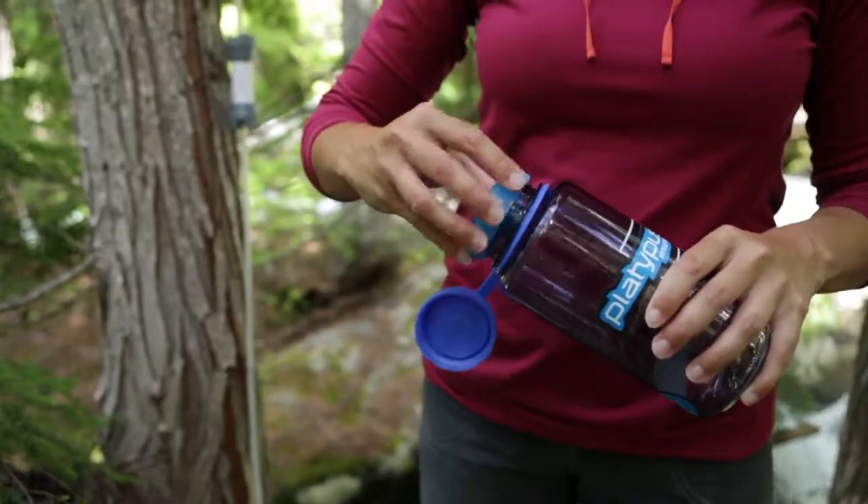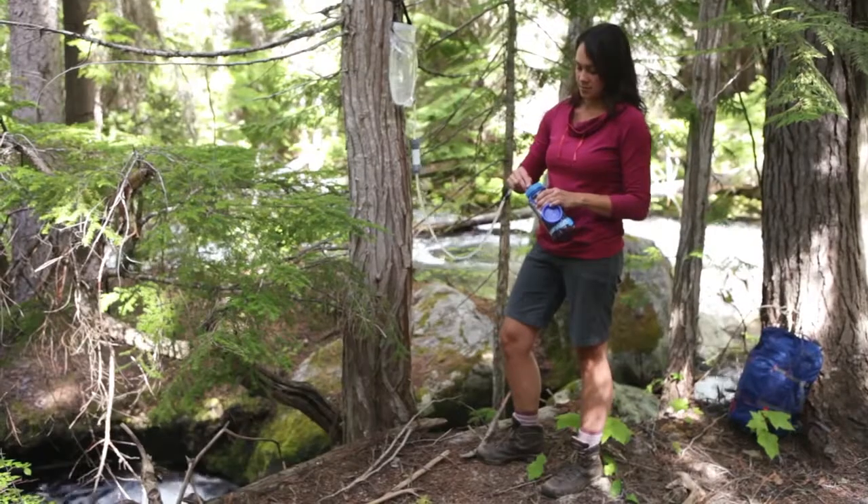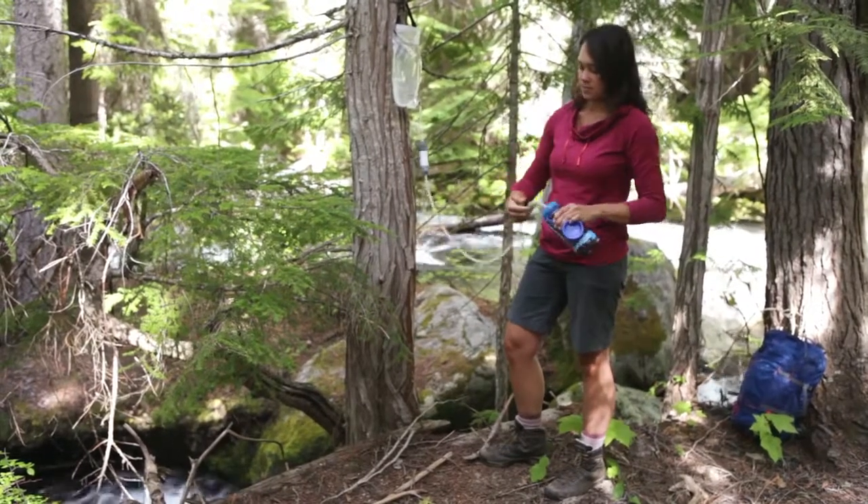All 2-liter kits come with an adapter that allows you to filter directly into the bottle of your choice. These adapters can also be purchased separately and added to a 4-liter Gravity Works system.